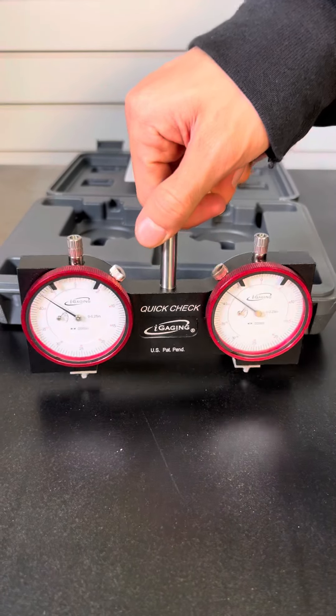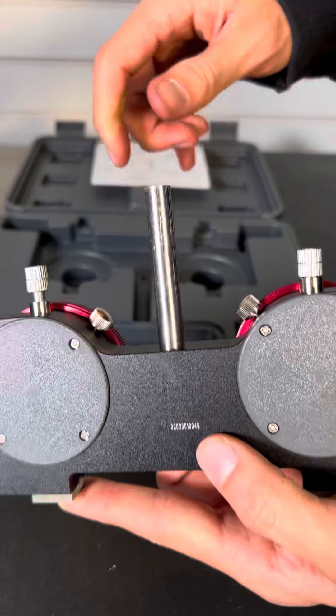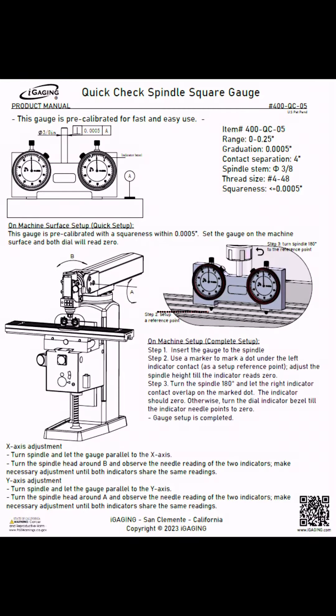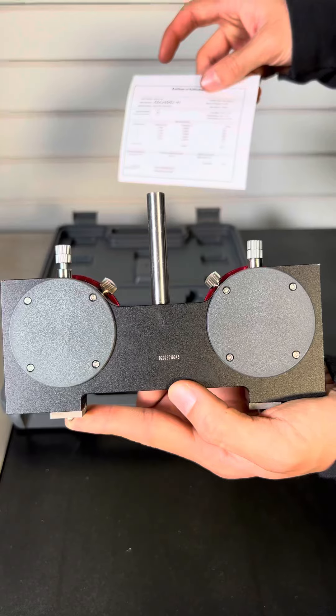The distance between the two contacts is 4 inches. Because it's pre-calibrated for flatness and squareness, it will trim your mills and CNCs effortlessly. It comes with a shop-grade protective case for safe storage.